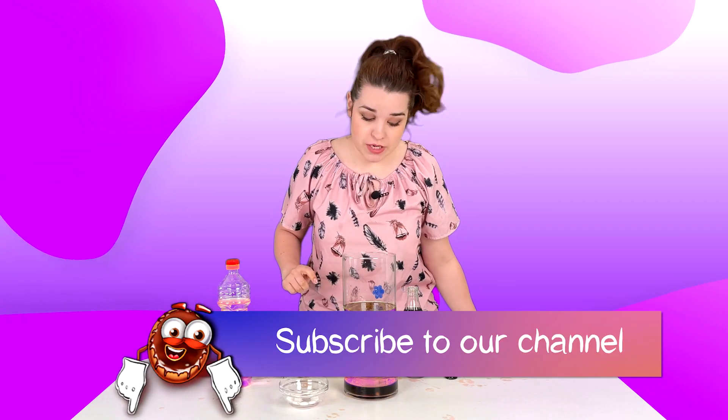I hope you enjoyed this awesome lava lamp experiment! If you don't want to miss other episodes, don't forget to like and subscribe. See you next time.